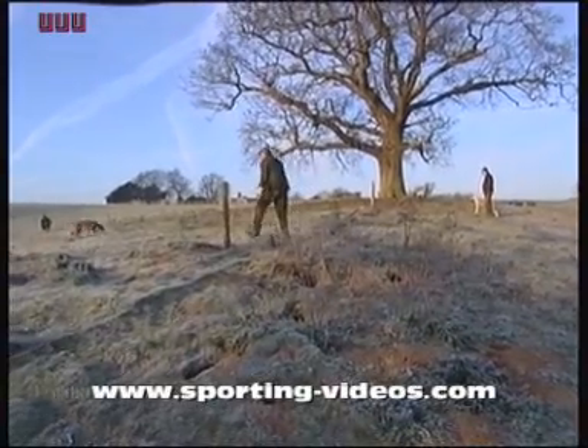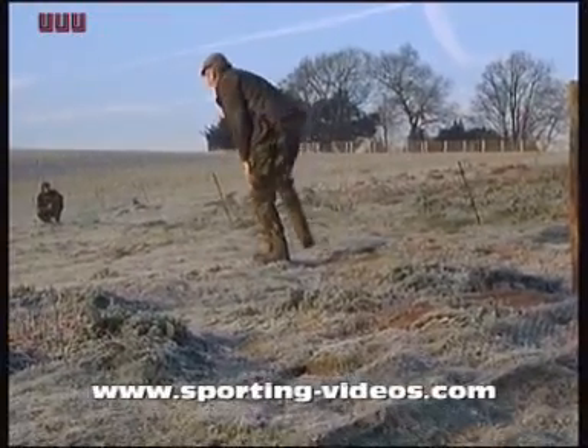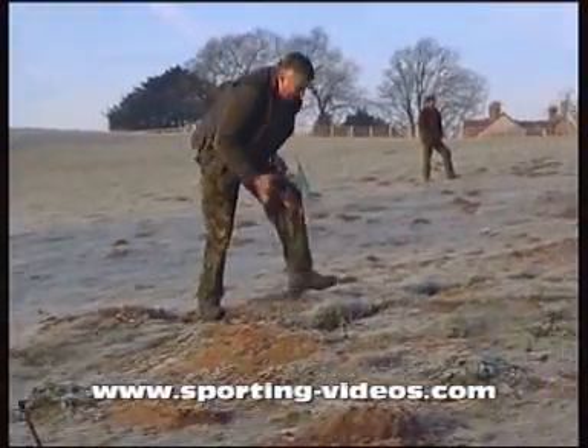We're in the second week of February. We couldn't come on this sporting estate until the pheasant season had finished. It would have been better for us if we could have come on a month earlier.